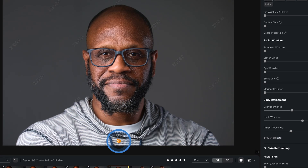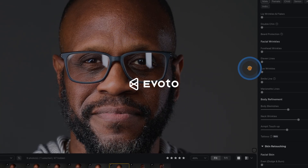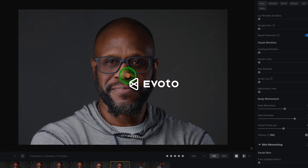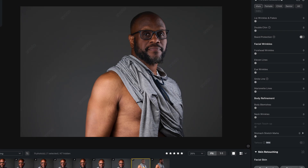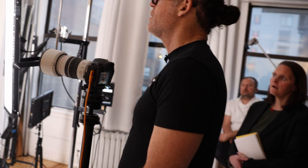You guys, I'm telling you, if you're not using this program to do this stuff, you're going to be jeopardizing your life. You're going to be working harder, trying to figure it out. And this is the way to go — just unbelievable. And now you've got tattoo removal. They're listening to all our needs and putting it in there. This is phenomenal, guys. I'm a big fan of Evoto, obviously. I'm also a big fan of doing it on a person-by-person basis. I hope you enjoyed this, I hope you got something out of it, and I hope you try Evoto. Bye.